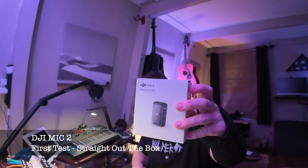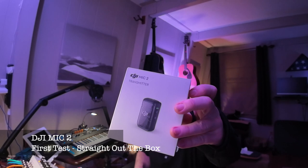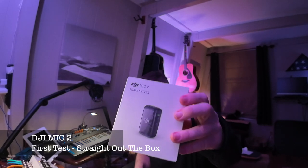Welcome to Studio Basin. Today we're taking a look at the DJI Mic 2, just checking out the performance and giving it a little bit of a test to see how it performs with no settings other than pulling it out of the box and testing it out with everything completely default.